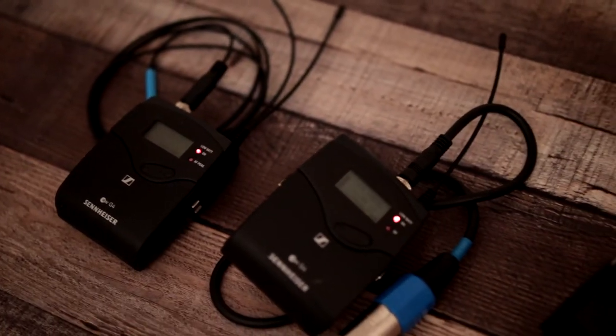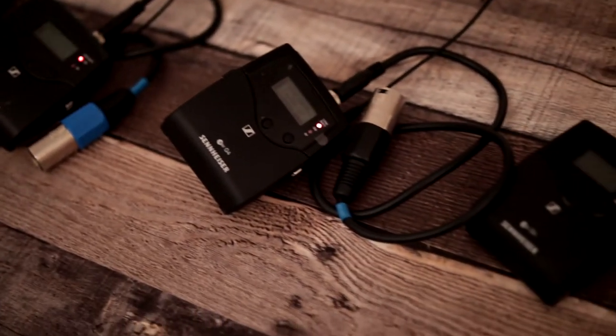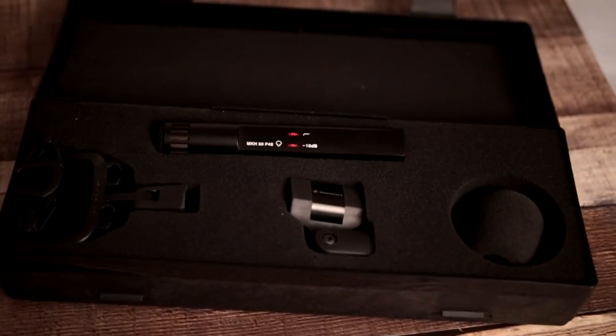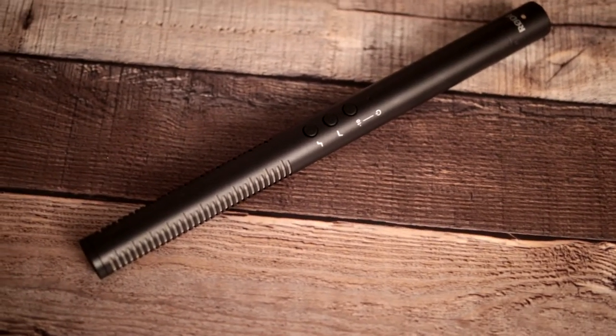I have a couple of wireless kits already — two Sennheiser kits: the G4 512 professional kit and the 112 kit, which is still pretty good but not top-level professional. I also have a couple of really nice microphones: a Sennheiser MKH50 and the Rode NTG4 Plus, which you're listening to right now.